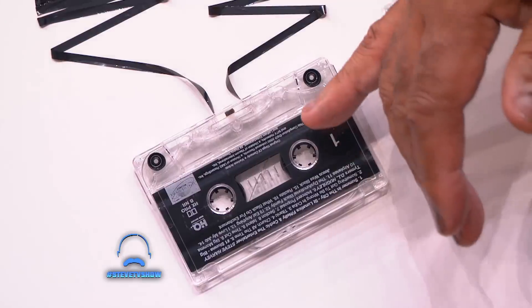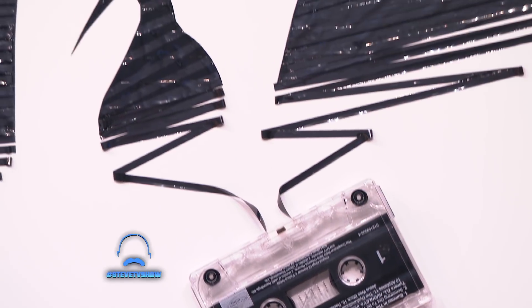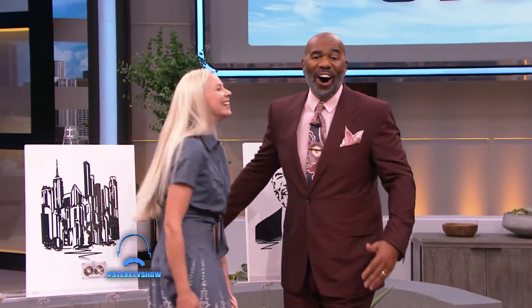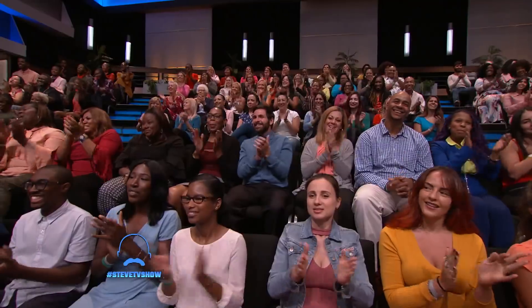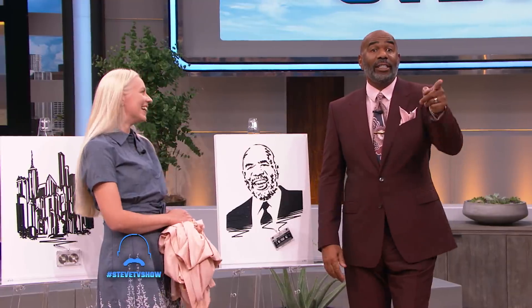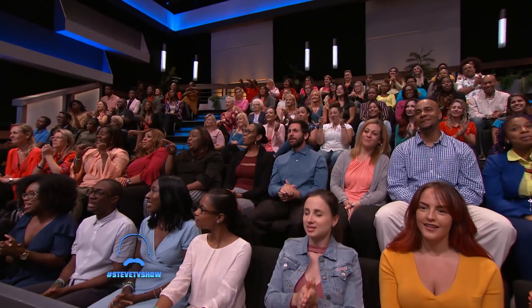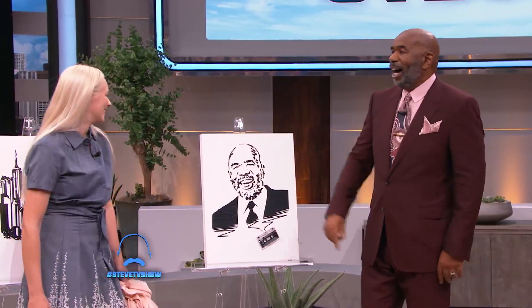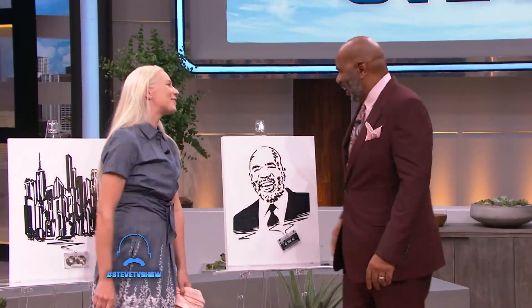Wait a minute — that's the Kings of Comedy cassette tape? That's the Kings of Comedy cassette tape, yes. Oh girl, thank you so much for having me. The Kings of Comedy cassette tape? Pimpin' Ain't Easy. Pimpin' Ain't Easy — somebody got to do it, might as well be me. Steve Harvey, Kings of Comedy. I like that, that's really fly right there.